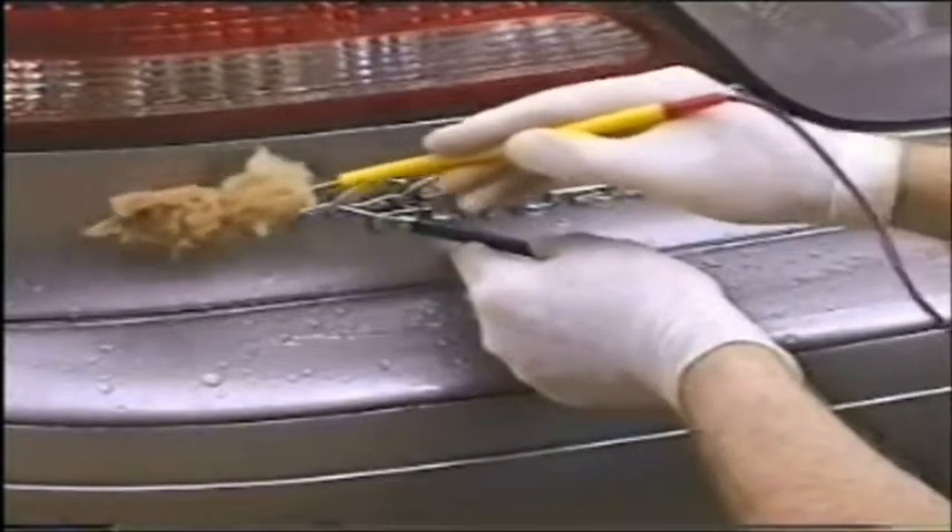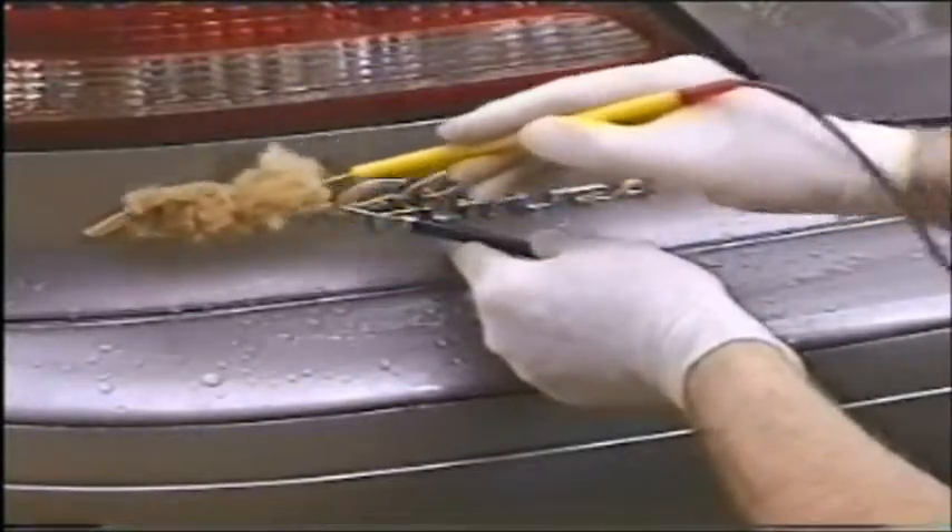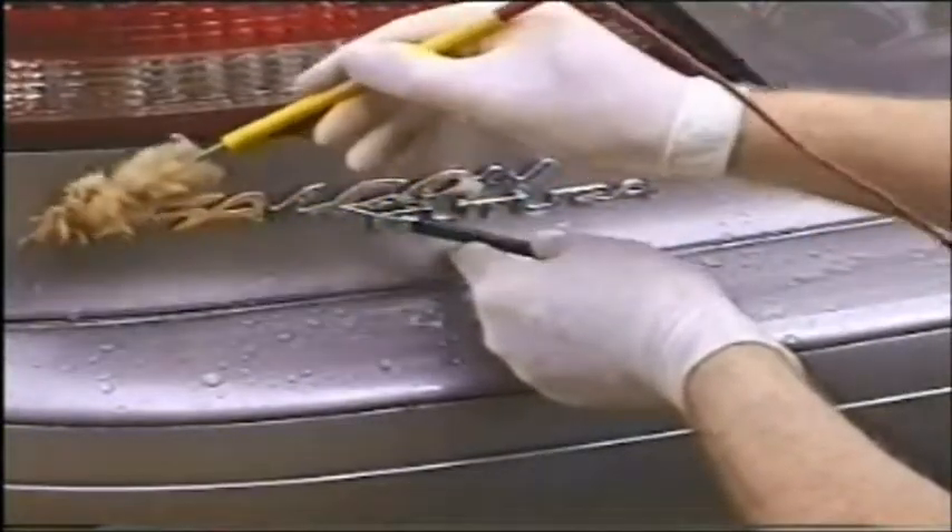We're now applying 24 carat hard gold to the exposed nickel surface of the badge. And here's the finished result.